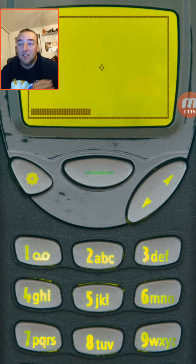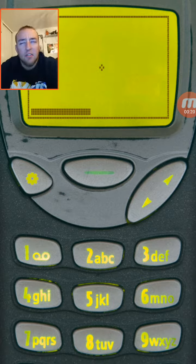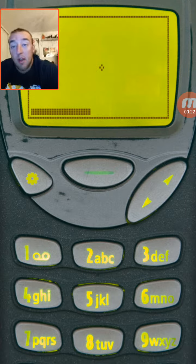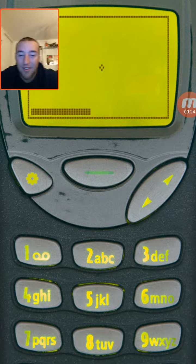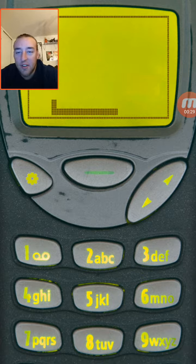I used to play that game all the time. My first phone was in 2006 — I didn't have a cell phone until then, but that was the only game on it when I got it. Let me show you real quick: you can go around and catch the dot, and then catch another dot.